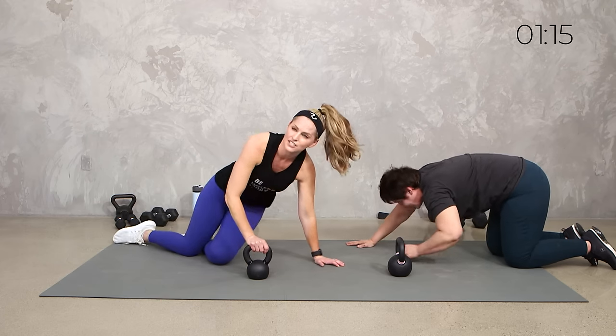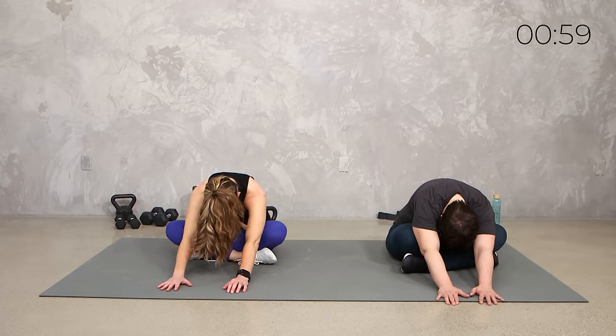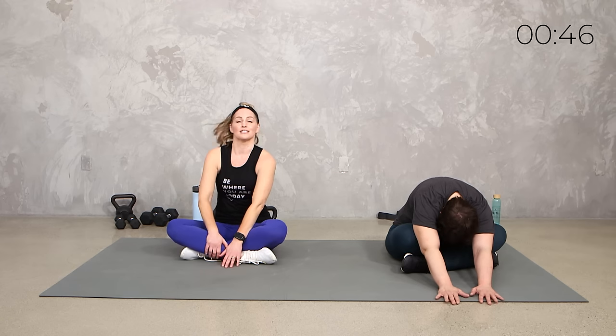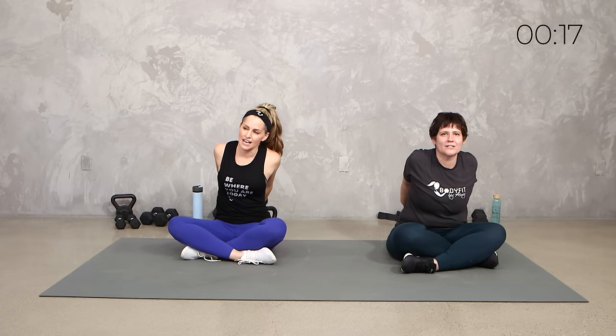And then just come to a seated position. Let's take those arms out in front. And if you want to walk those hands forward, you can. Let your head, your chin, everything drop — a few deep breaths into that. Leave us a comment, leave us a like. Don't forget to subscribe to my YouTube channel and Elise's channel — Elise's Toy Time. Trust me, your kids will love it. She and Dory do sign language — she does stories, she illustrates them.